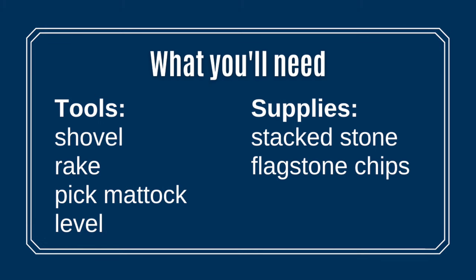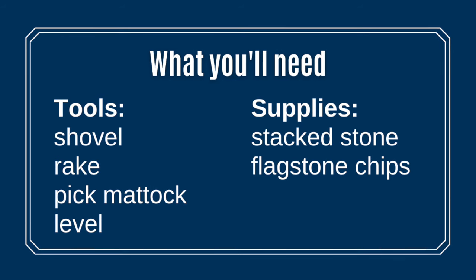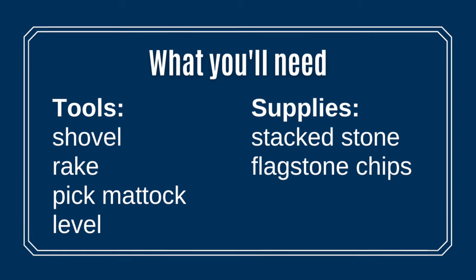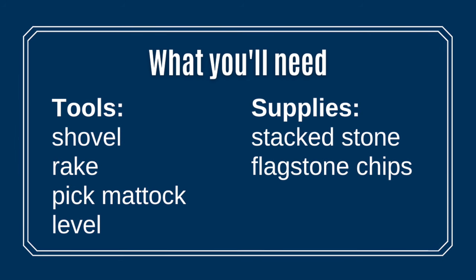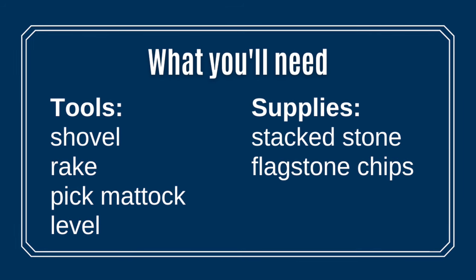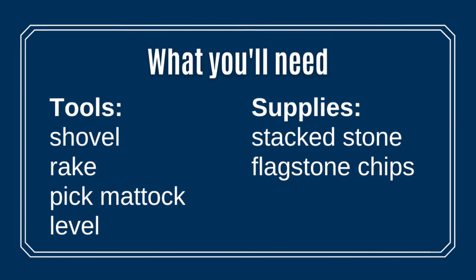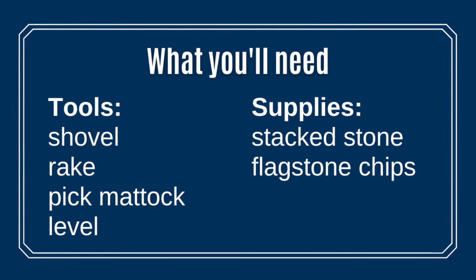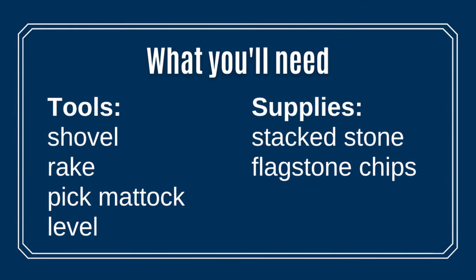Let's go over the supplies and tools we used to install our outdoor stone steps. The tools were just your basic gardening tools: a shovel, a rake, a pick mattock, and a level. The other supplies we used were flagstone chips and stacked stone. The stacked stone was leftover from the small retaining wall we had built for our garden area.